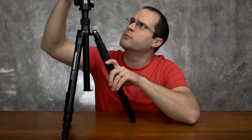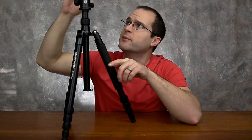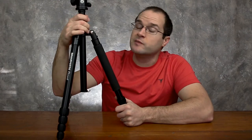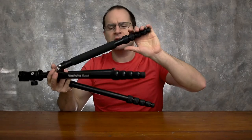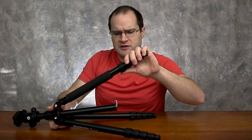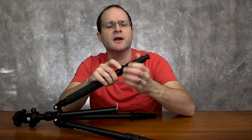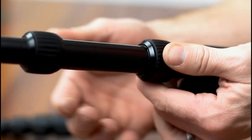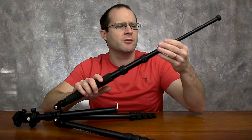That Arca Swiss compatibility was one of the reasons I bought it, so I could switch from one tripod to the other — whether I'm doing reviews, vlogs, or working in my wood shop. I wanted the versatility of a lightweight tripod for hiking or getting a slightly different shot. I never used twist lock legs before, so it's a little different since I'm used to lever locks, but these are really easy to operate.